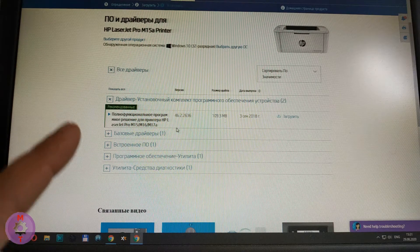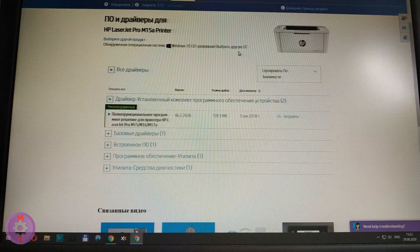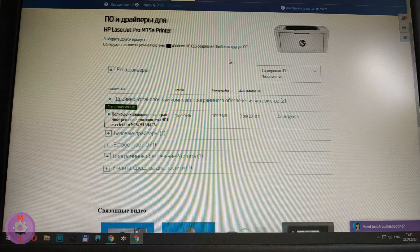If you want to install the printer on another computer, you must know which operating system is on it and choose another OS here. Click download and the file is downloaded. Once downloaded, we can run it. This process is not particularly complicated — the software for your printer will simply be installed on your computer. This is practically the end of the installation.